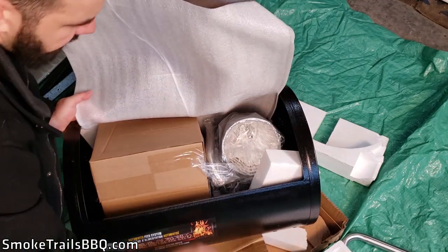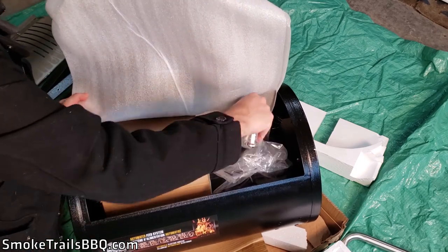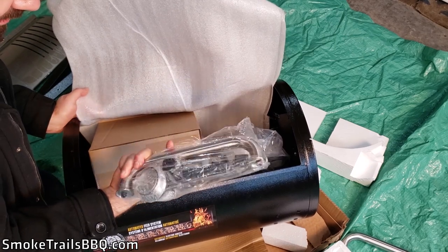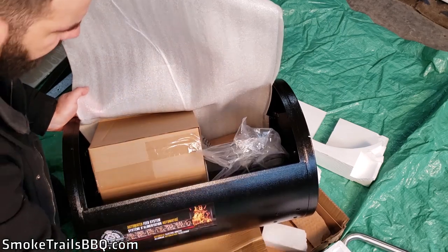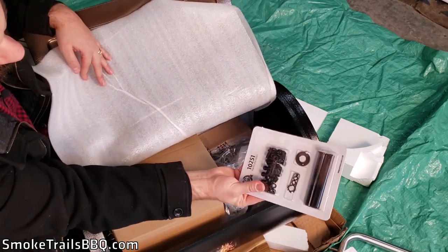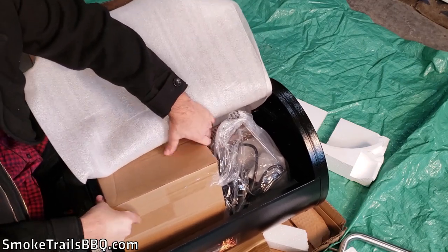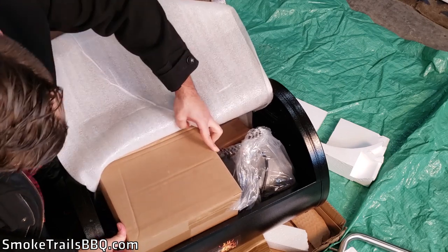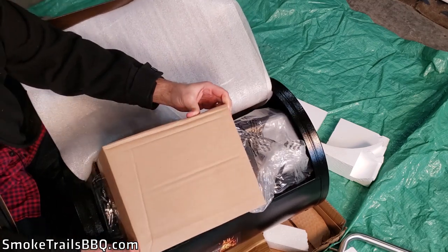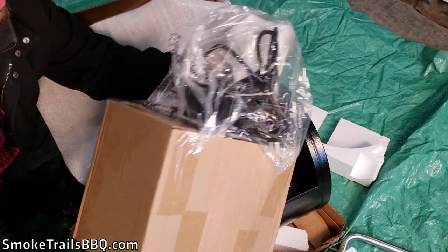We've got a grease bucket — it's great that it comes included. There are also bags with all the hardware: a handle, a temperature thermometer, and all the screws, nuts, and bolts needed for assembly. There's also what looks to be the auger system for the pellets — it has enough clearance to come out easily and contains the whole auger mechanism.